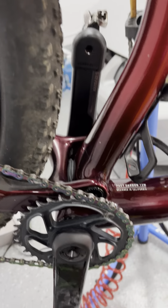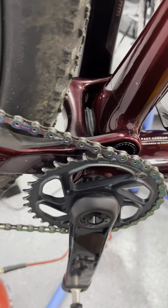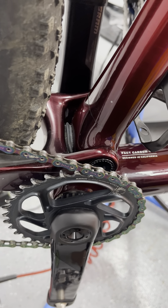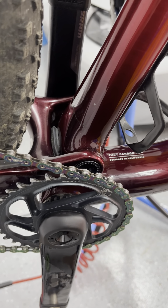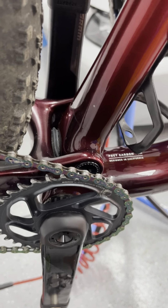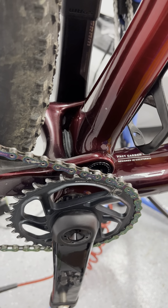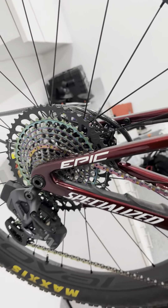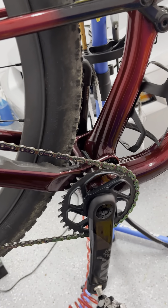I thought about doing the bottom bracket, and I think that's definitely going to be an upgrade I'm going to do. This is just a regular SRAM DUB PSA with a standard steel cage bearing and steel balls. So eventually that will get upgraded too, but I just didn't feel the need to upgrade that yet as it's very smooth and very durable.